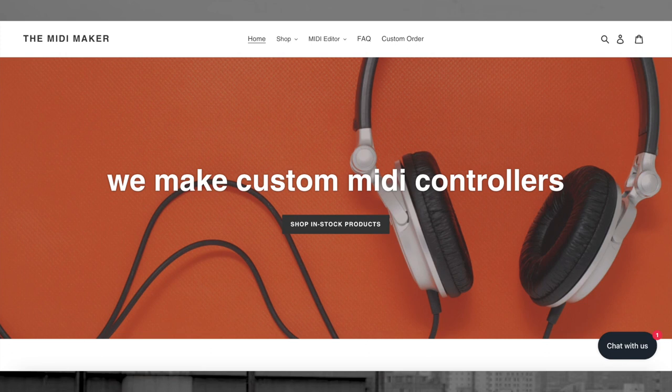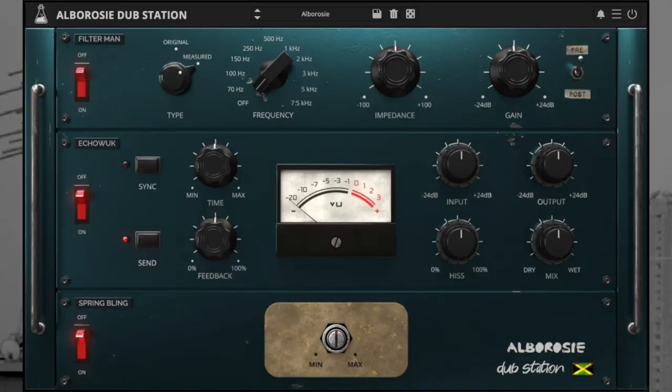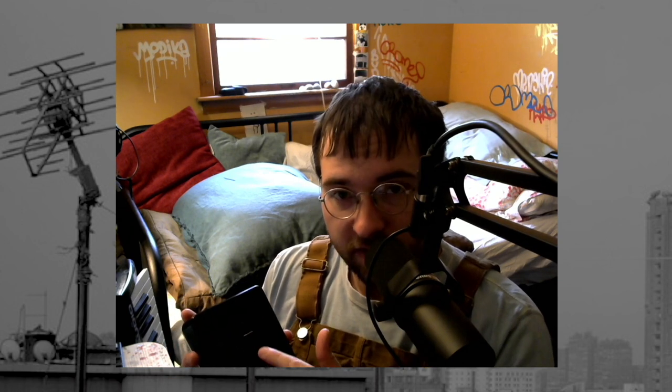There's a company called The MIDI Maker, and true to their name, they make MIDI controllers. For everyone that was asking what does this do — it does whatever you tell it to do. In that video specifically, I was using the Albarosi Dubstation by Audio Thing, and I had it mapped like this: the effect send that Albarosi Dubstation was on was mapped to Fader 1. Fader 2 was the amount of spring being applied to the dub delay, and Slider 3 was feedback. Alternating between those three, you could create a very lively little dub drum sound. That's really all I was doing in that video.